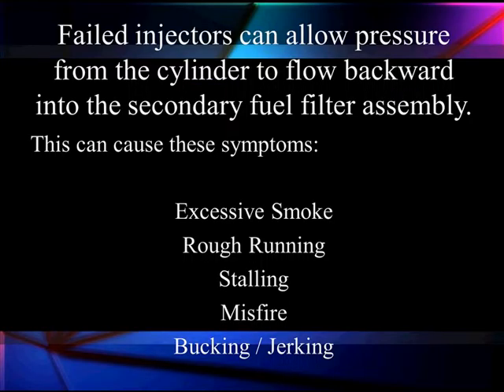That's not the only type of leak we can have. They can also allow pressure from the cylinder in the combustion chamber to flow backwards into the secondary fuel filter assembly. It causes the same list of problems we just saw. Remember, this is also going to mean it's going to damage our check valve. For pressure to get back out of our deadhead system, it has to damage the check valve bolted into the cylinder head — combustion pressure can easily do that.